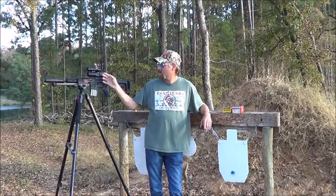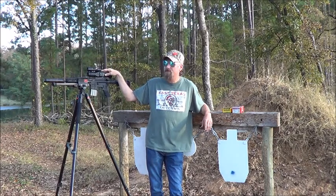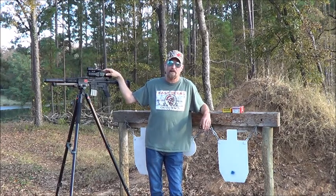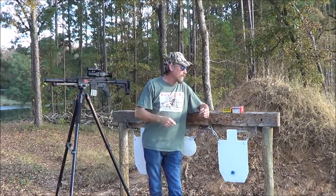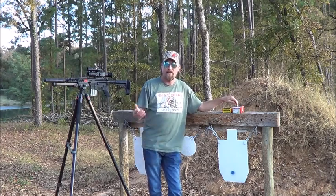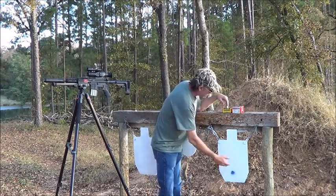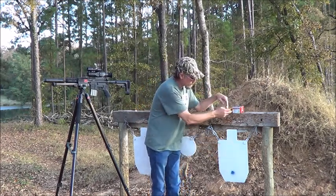Alright guys, today at the range we've got the 300 Blackout with a Sig Sauer Wraith sight on it. Yesterday I zeroed this in for 208 grain subsonics, much like the Hornady Black, because this is Hornady ammo with the 208 grain projectile. We're going to check the elevation difference between supersonics and subsonics.